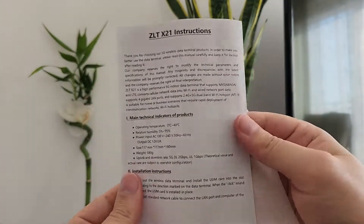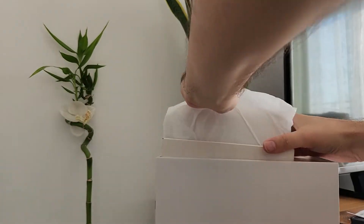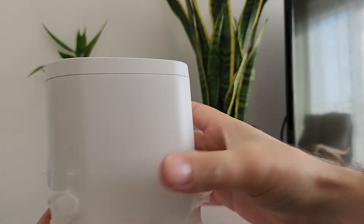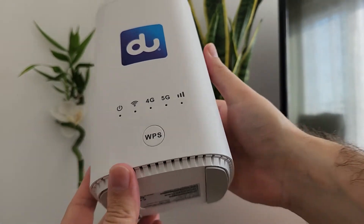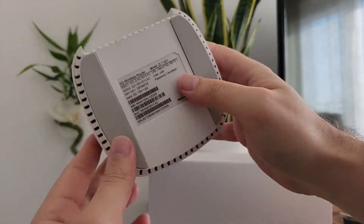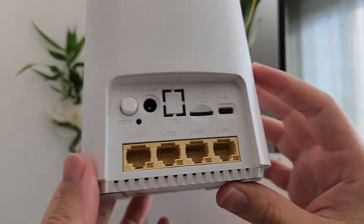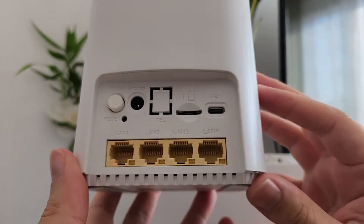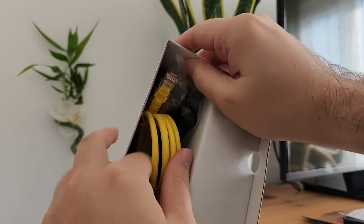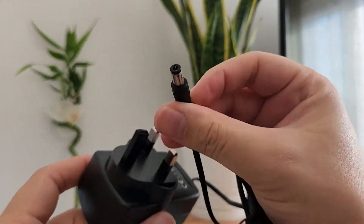In the box you'll find the instruction manuals and the codes for the router. Here is the router itself — you'll see how it compares with the old one. The SIM card slot is on the bottom. In the box you also get a LAN cable and the power adapter.